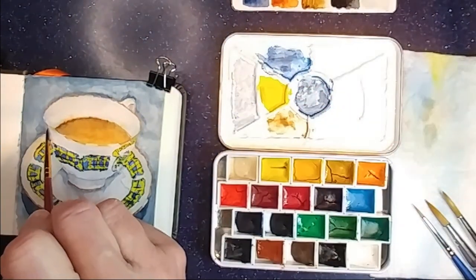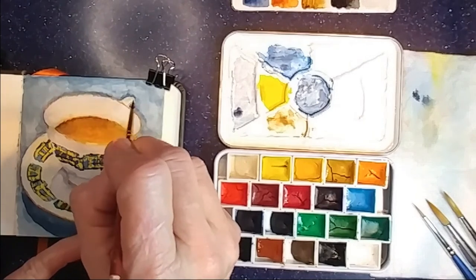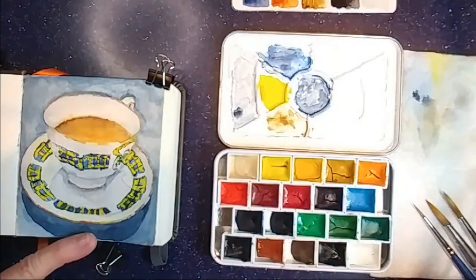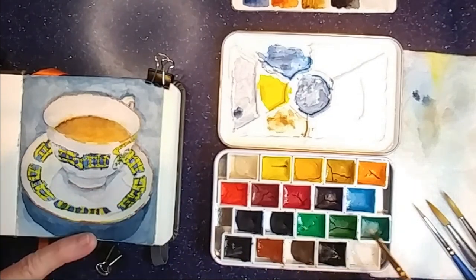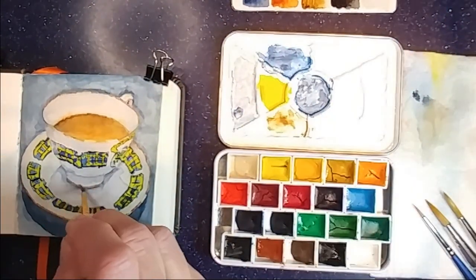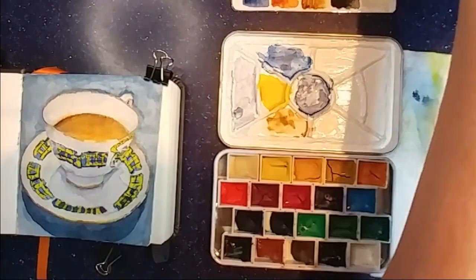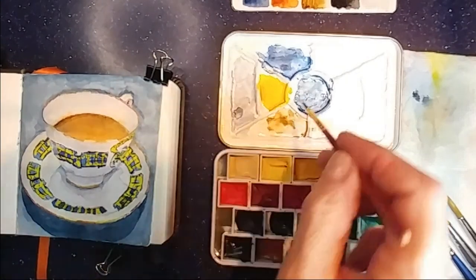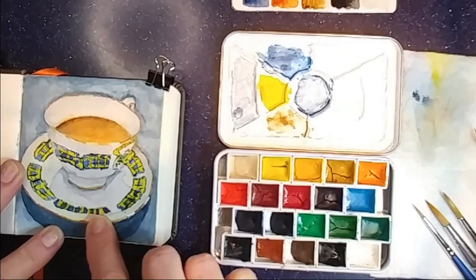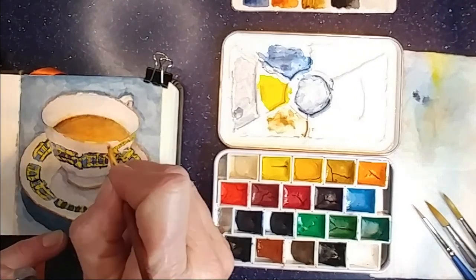I'm doing a little bit more shadowing, and now I'm putting a little bit of a white wash over the edge of the teacup there where there's a glare on it. And now I'm rubbing off the masking fluid and I'm going to do a little bit of a touch-up of those areas with some white gouache.